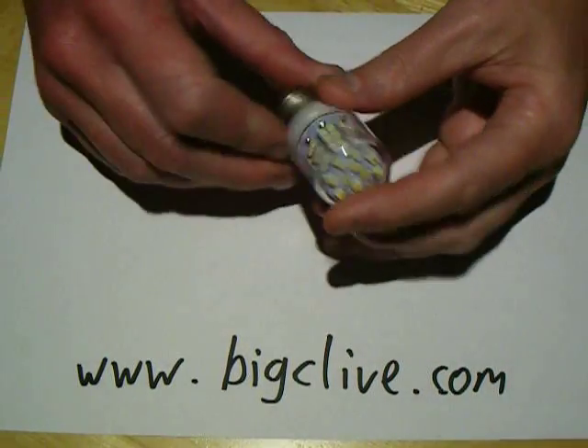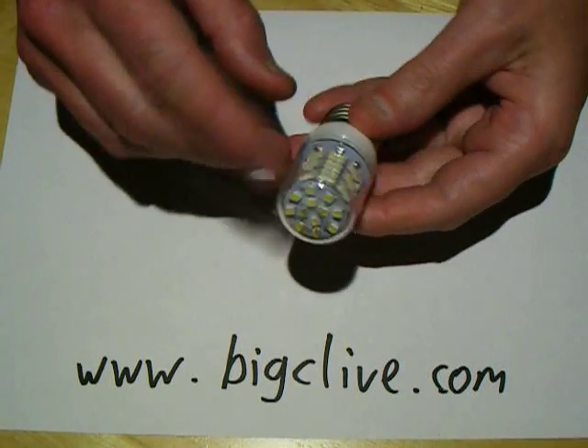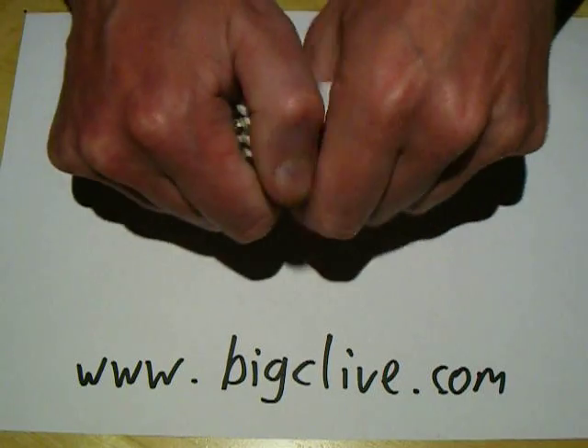Another eBay special. This is a mains voltage LED lamp with lots and lots of surface mount LEDs, and let's crack it open and dig a look inside.